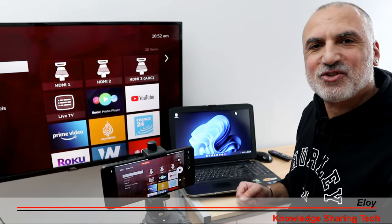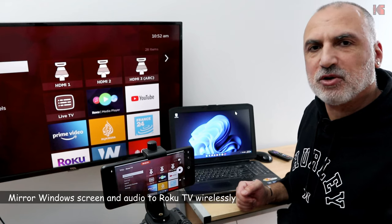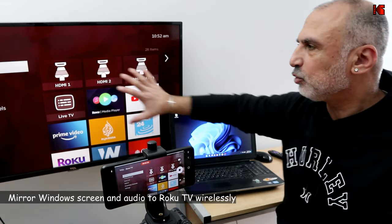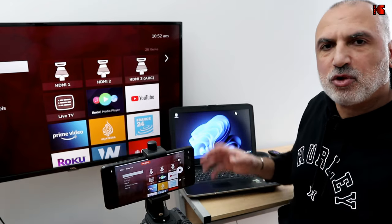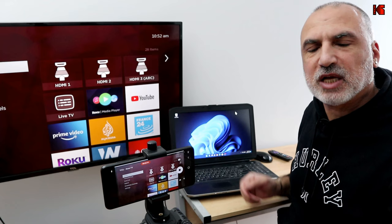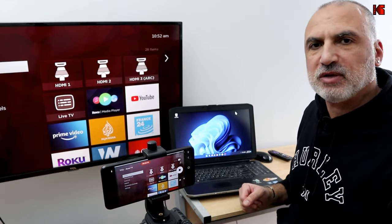Hello everyone, I'm Eloy from Knowledge Shining Tech. In this video I want to show you how you can wirelessly mirror your Windows screen and the audio of your Windows PC to your Roku TV. I'm gonna show you what you need to do on your Roku TV and then on your Windows PC. Let me start first with the Roku TV.